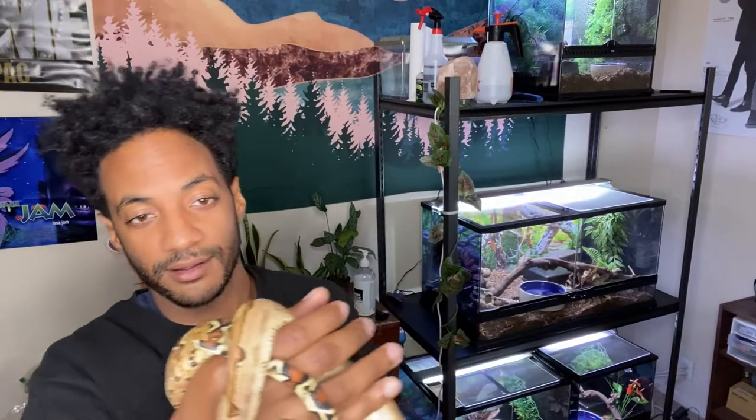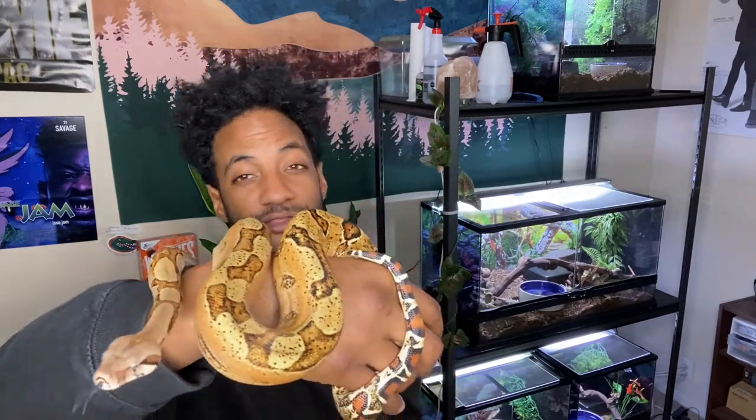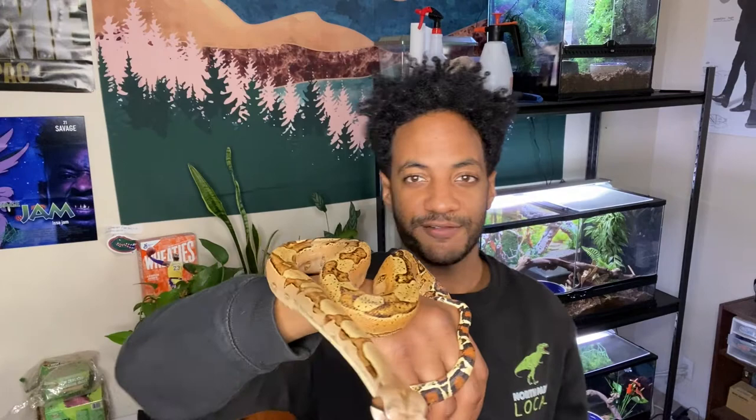That is the jungle pattern. Bowie here is about a year old, so he still has a lot more growing to do. He is what you call a Central American boa — that's his locality. Central Americans don't get as big as, say, Colombians. And he's also a male, so he's not going to get as big as a female either. He was my second boa, my third snake that I got. When I first got him, he didn't look like this at all — he looked very different, way more drab, like a basic plain color.